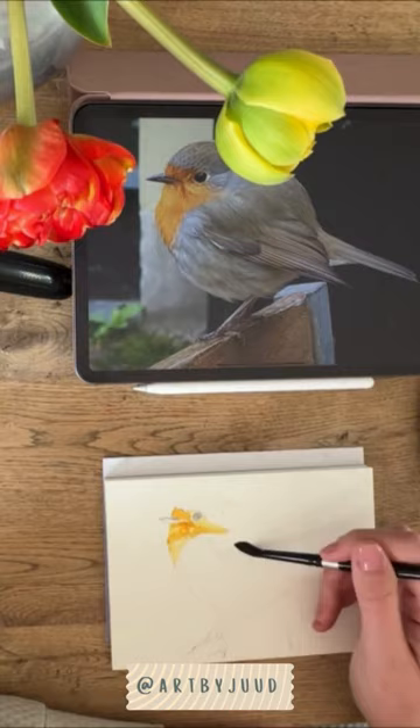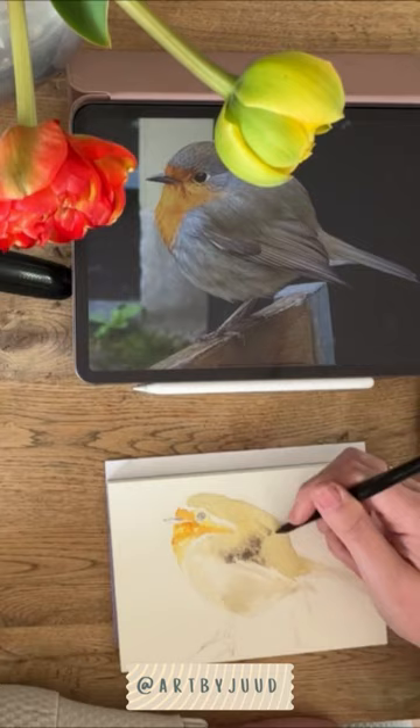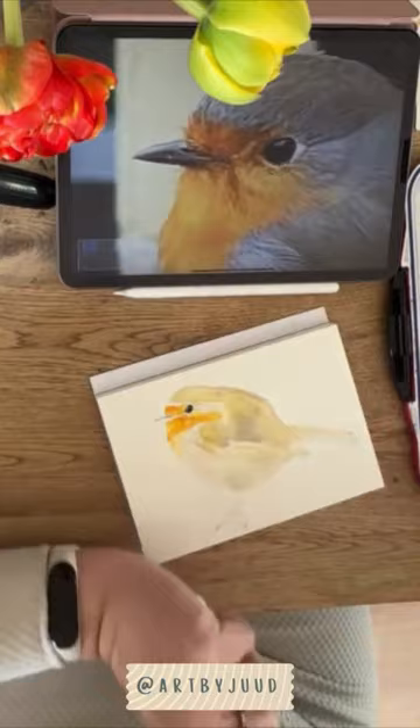I start by making a light sketch and here you see me mapping out all the different sections of the bird. I paint wet in wet in this stage of the painting.